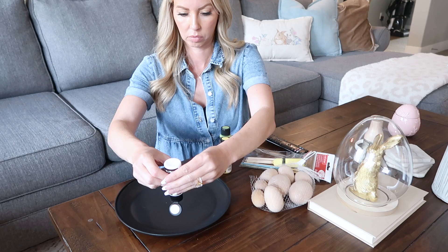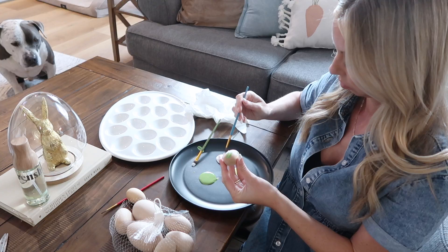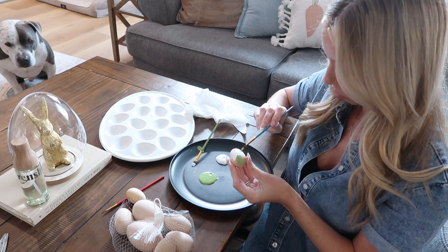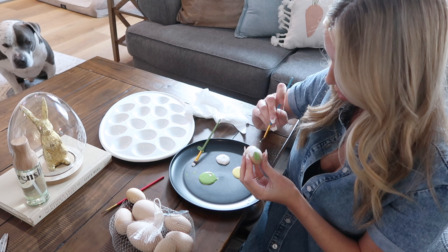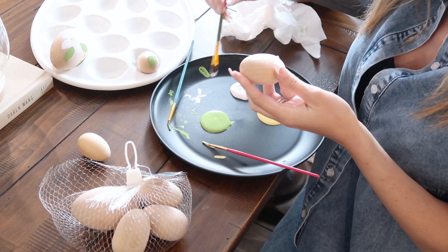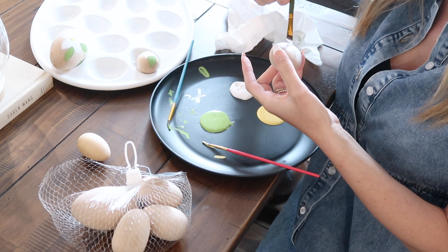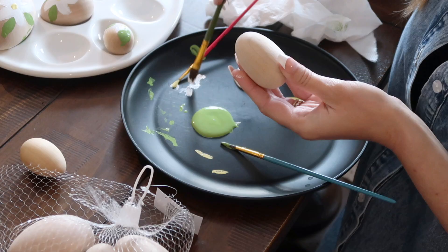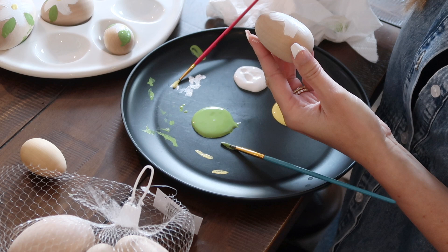I saw the cutest little craft over on Pinterest and decided to give it a go on my own. While I was at Michaels looking at spring decor, I found the cutest little wooden eggs in a variety of sizes — I think they were just a few dollars because they were on sale. I picked up some acrylic paints: a muted yellow, a really beautiful muted green, and a nice crisp white. I decided to just hand paint some little daisies on these wooden eggs. They bring in such a natural element with the wood of the eggs and the really beautiful muted colors. They came out so cute — it was a fun way to be creative. I am not an artist or crafty in any way, so if you're looking for a really easy DIY, this one is perfect, and I know I will have these for years to come.